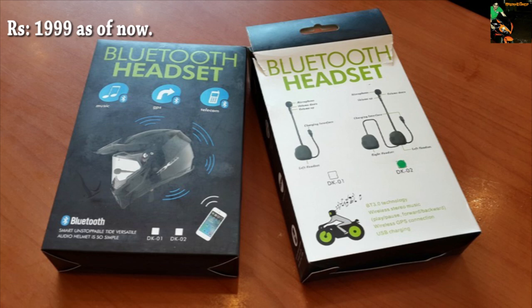Hello everyone, how are you? This is Nikhil again and today I have this Bluetooth headset for a motorcycle helmet.